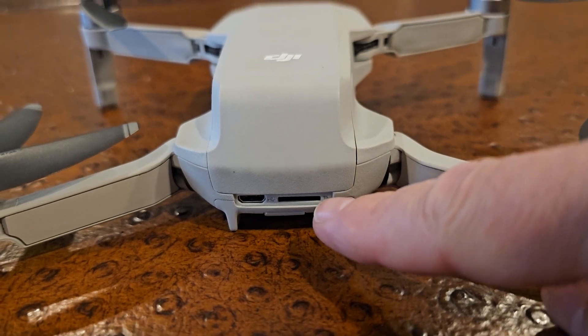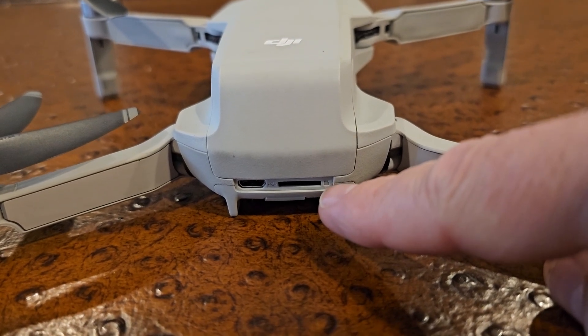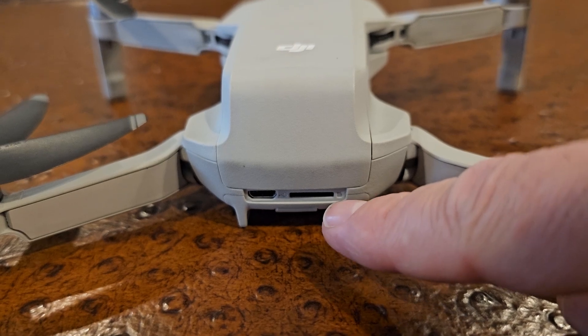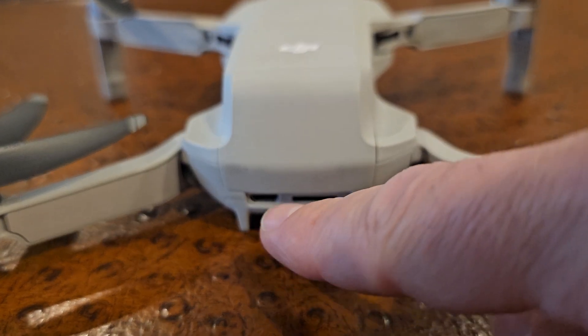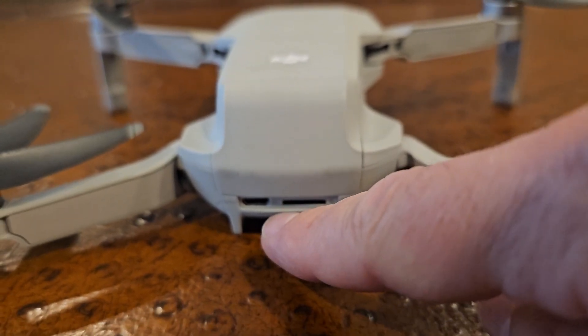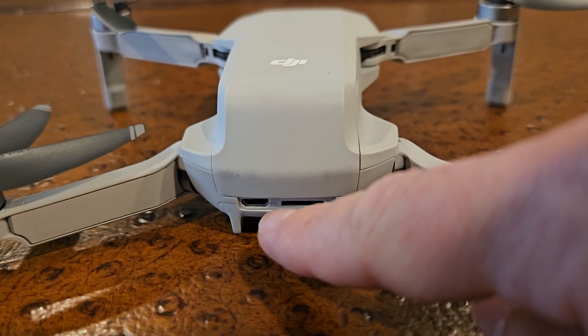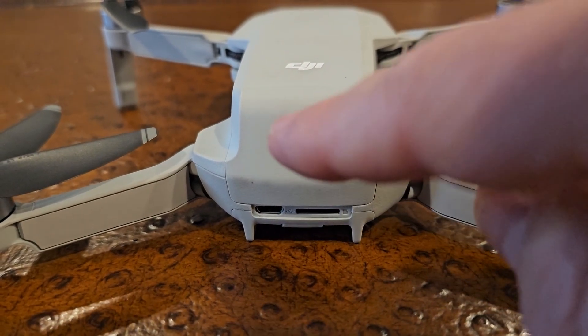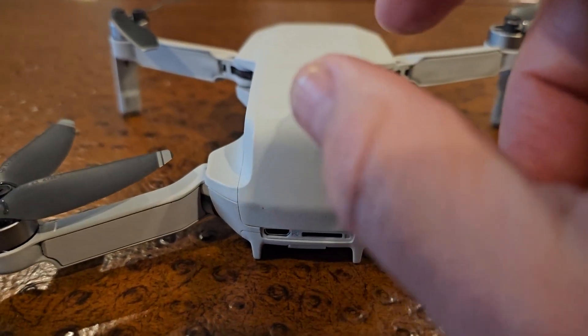Right here is your micro SD port for your SD card, to be able to save videos and photos to it. And here is your micro USB port to charge the battery if you want to charge it while it's in the drone.